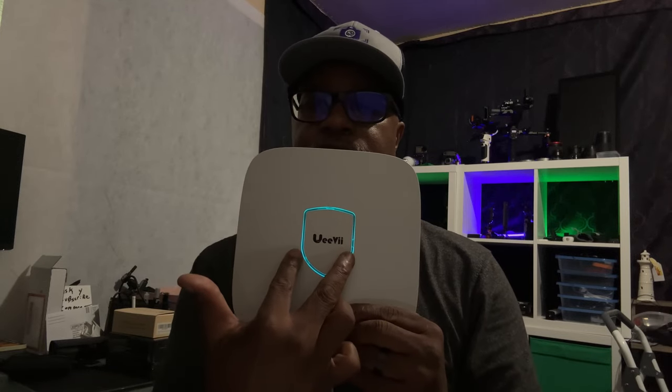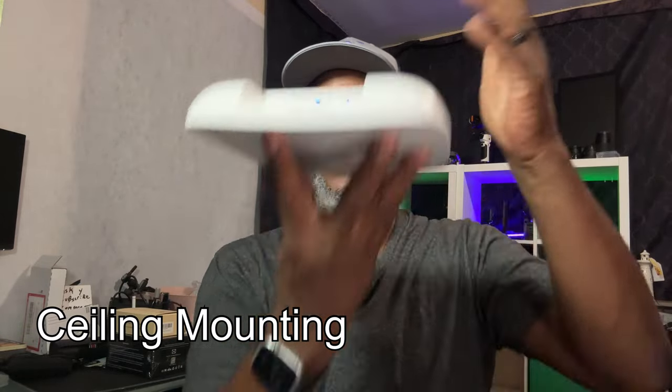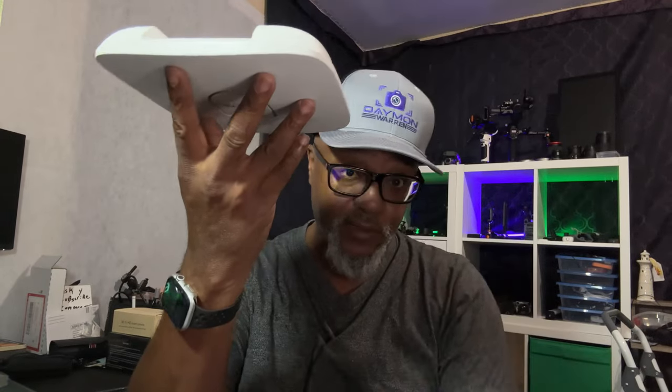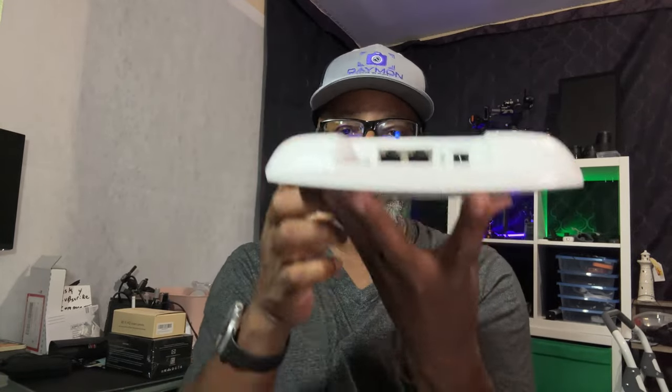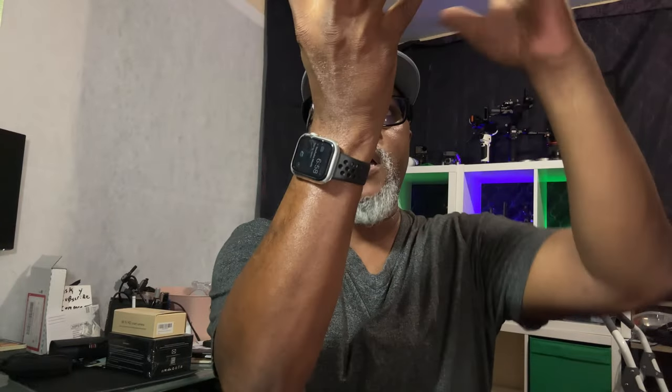The next thing I like is the mounting bracket for mounting it on the ceiling, just like a smoke detector. The way it's designed, it's omni-directional, so the signal covers all the way around and cascades down like an umbrella, giving you great reception throughout the room. A lot of other routers have antennas inside that are more directional, or external antennas you have to adjust to get better signal. This one is mounted omni-directional and sends the signal everywhere.